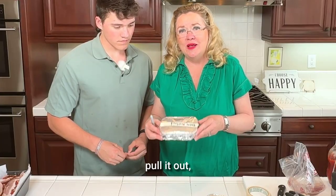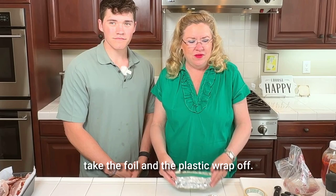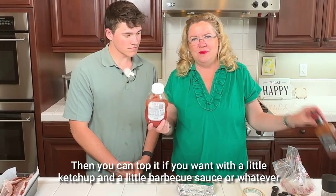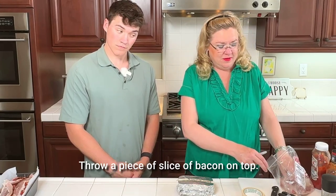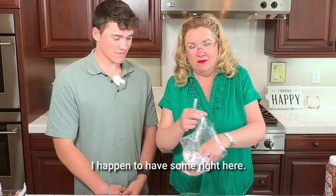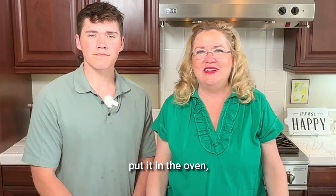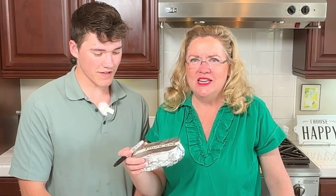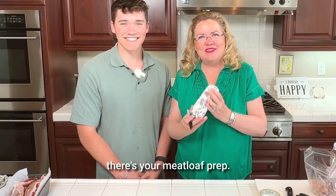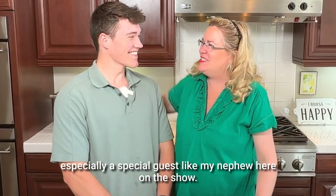That's how I would meal-prep these so they're ready to go. When you want to cook it, pull it out, let it thaw for a little bit, or just stick it in your toaster oven. Take the foil and plastic wrap off, then top it if you want with a little ketchup and barbecue sauce, or whatever your favorite topping is. Maybe throw a slice of bacon on top — cook it till it comes to 165°F and you're ready to go. Easy. Pure protein. Fantastic. Thank you for being here, Parker — it's always a pleasure to have a special guest like my nephew on the show. Thanks for watching.